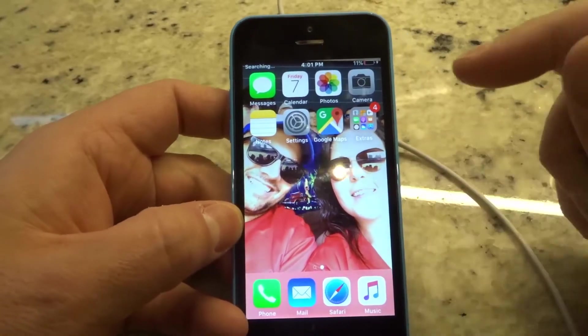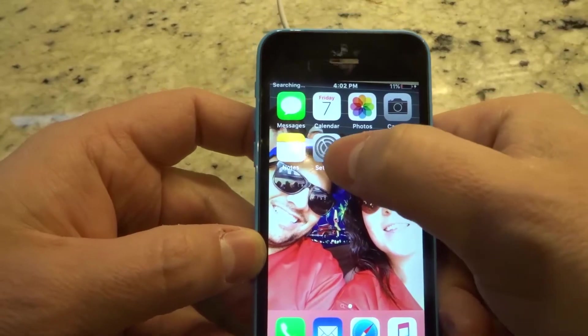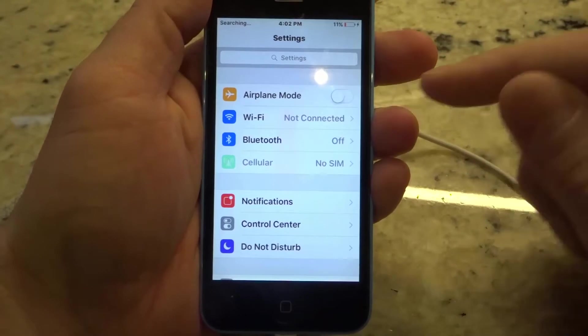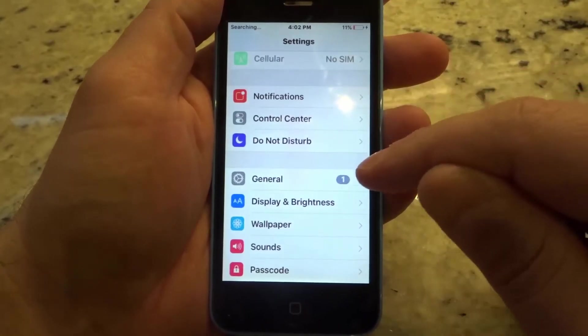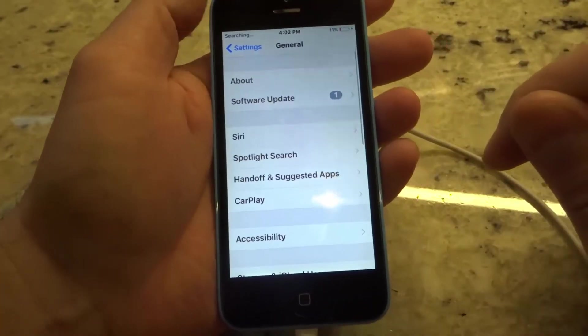First and foremost, you want to open up your iPhone and go to the Settings menu. Now you're going to see a whole bunch of options — airplane mode, Wi-Fi, Bluetooth, cellular notifications, and so on. What you want to go down to is General. Click that General button.